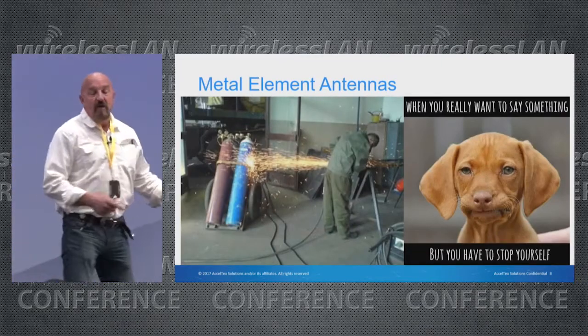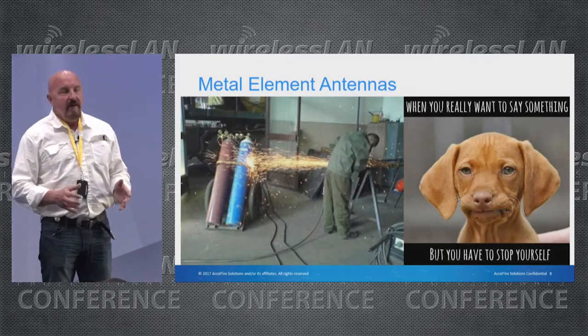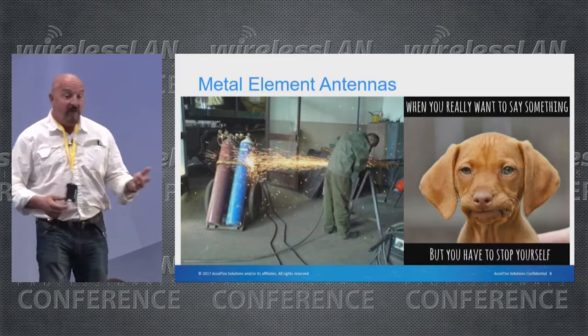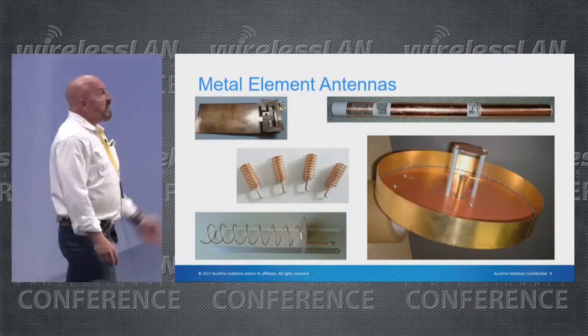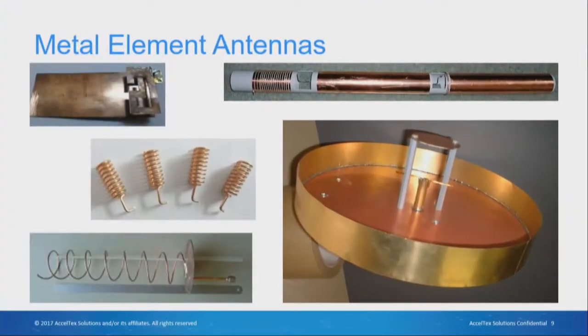The other type of antenna elements are discrete metal components. Part of putting together metal sometimes takes welding, and if you're not really careful you can end up with some interesting situations. These are pictures of different types of metal antenna elements. If you think about the first antennas — they were radio antennas, huge towers, which are nothing more than a metal pole connected to the transmit source.